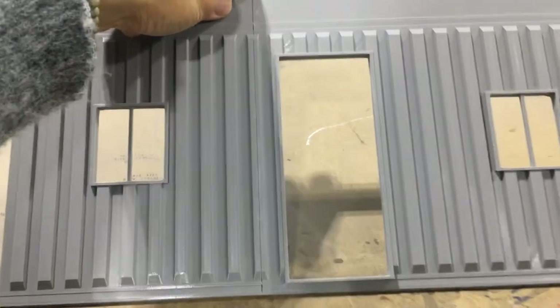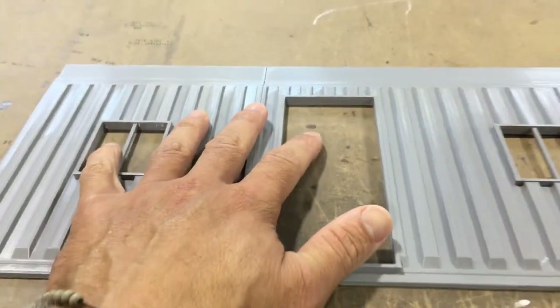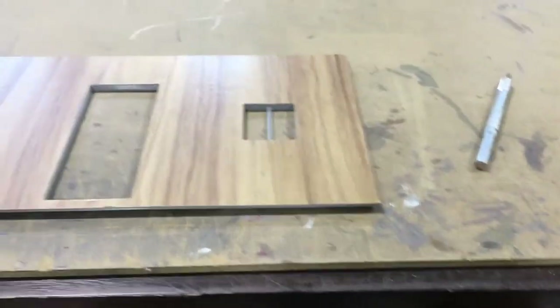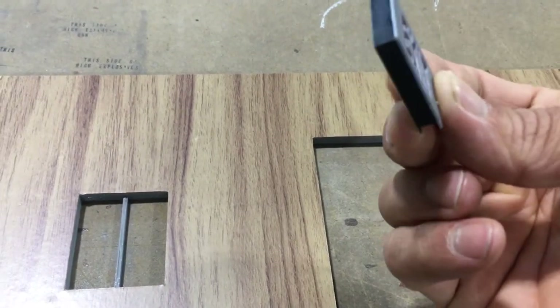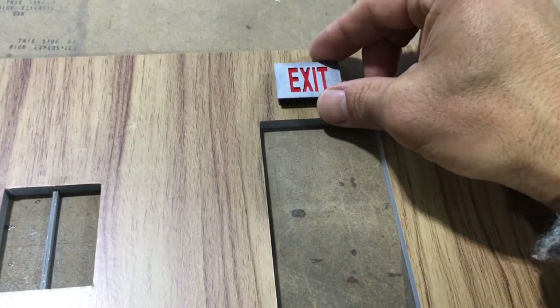All right guys, so the wallpaper is all done. I still got body work to do and paint for the outside, but it's a good idea to do this before you do all that — that way you can get right in there, you know, work those little bubbles out. That looks really nice for the inside. And then once you start putting your little details on there — check this thing out — it's a little exit sign. I got it from Thingiverse and it looks like it's been designed to house a little LED. I just went and added some red paper to the inside there instead of illuminating it, but anyway, it still looks pretty good.